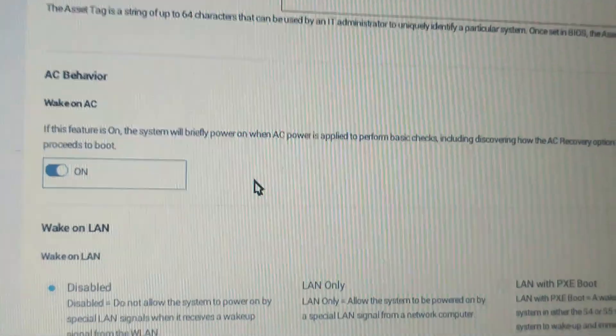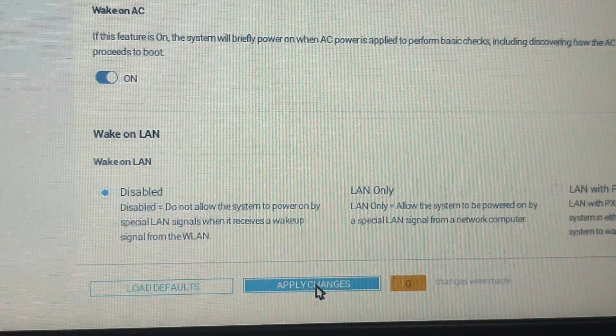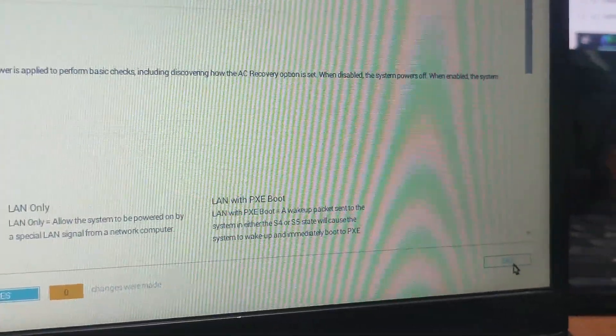After that, click on Apply Changes. Whatever message appears, click OK to apply the changes, then press Exit. Your laptop will now automatically power on when it detects AC power.